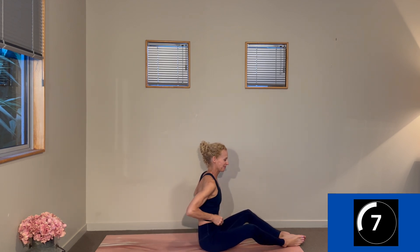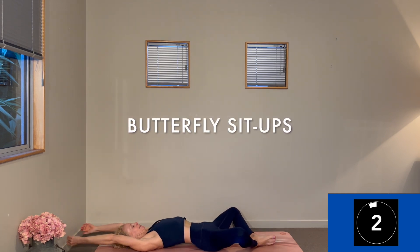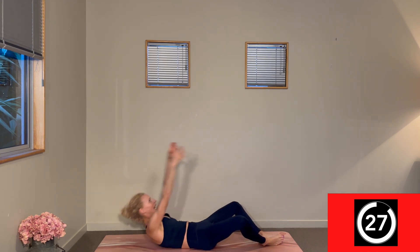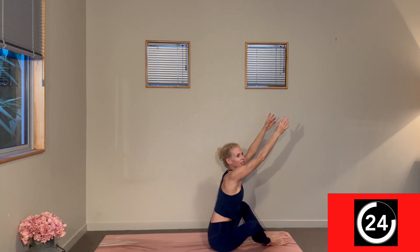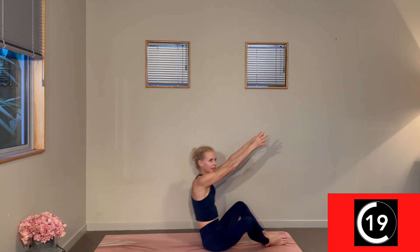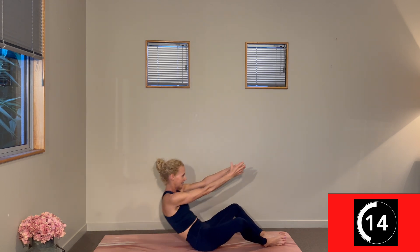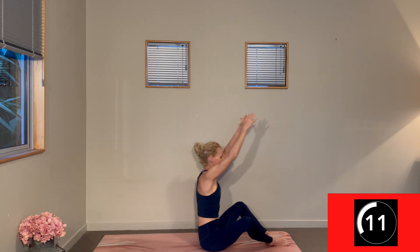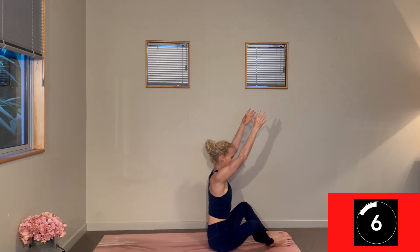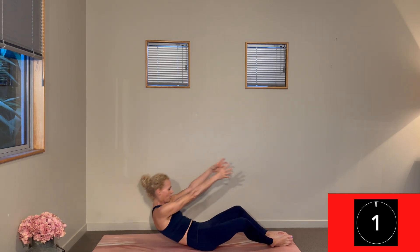One more round of these — butterfly sit-ups for 30 seconds, arms overhead. Here we go. Does knowing it's your last set give you the motivation to take more or fewer? So controlled — that exhale really helping you engage what needs to get you lifted. Three, two, one. Change.